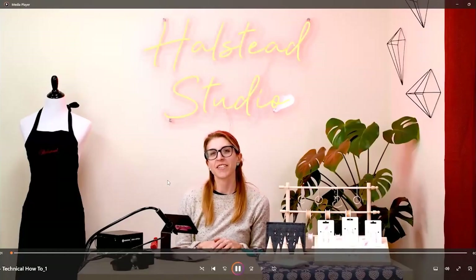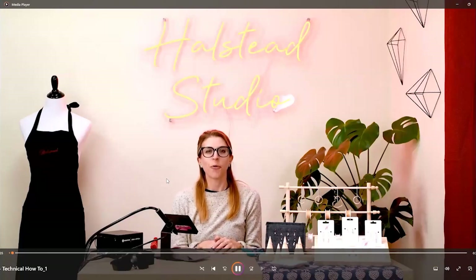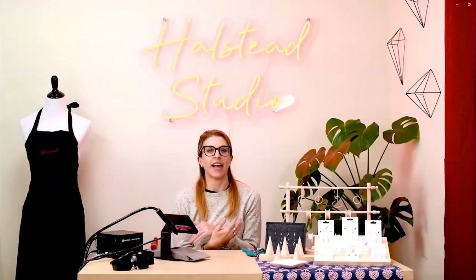Hey everyone, I'm Sylvie, the studio coordinator here at Halstead. What we are doing today is your technical training. We're going to talk about the machine, how to use it, and how to actually weld a bracelet onto someone.